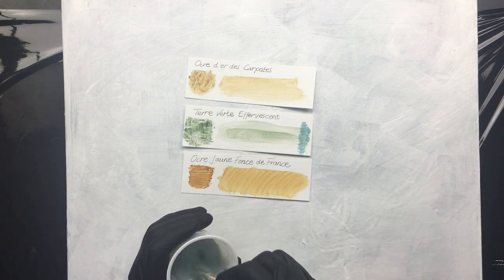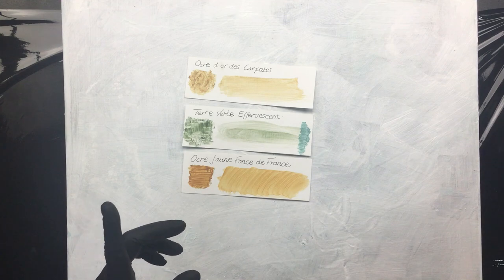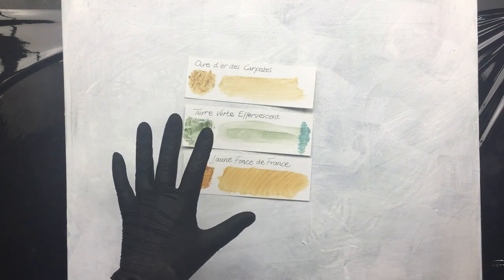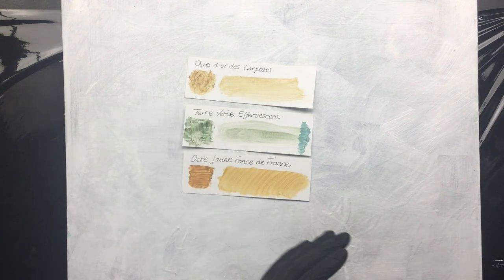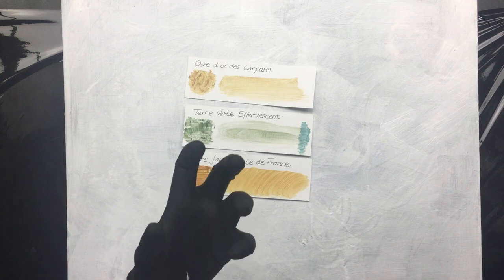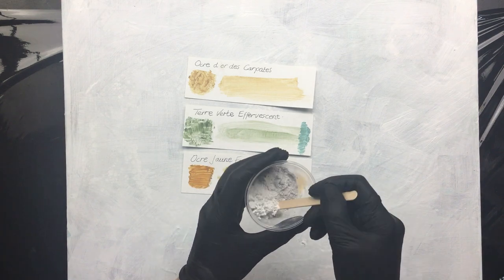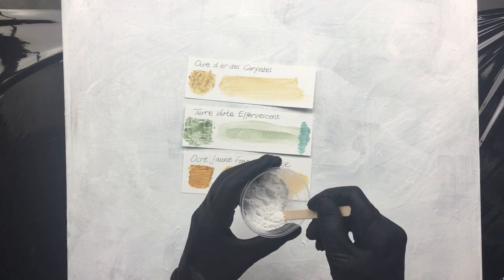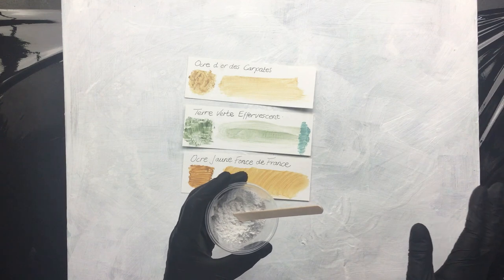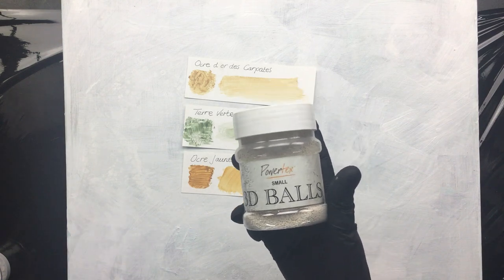I've already mixed them. I'm using a gloss medium, which I watered down a little bit, and put the pigments in. It's really sticky, so that's good because it's going to make sure everything sticks to the canvas. I did gesso the canvas a couple of times, so it has a good grip. I also use a marble flower powder — we call it marble flower. And we're going to use the 3D balls of Powertex.